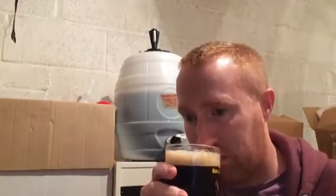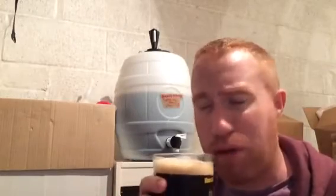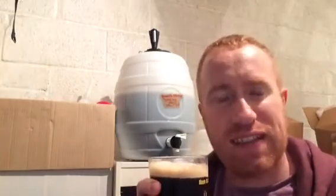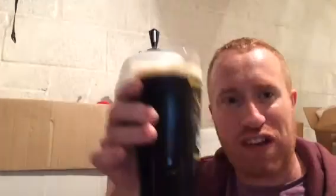Now let's go straight on with the nose. The first thing you're picking up is a little bit of caramel. There's some burnt bread, some dark chocolate, a little raisin smell, and you get the molasses.